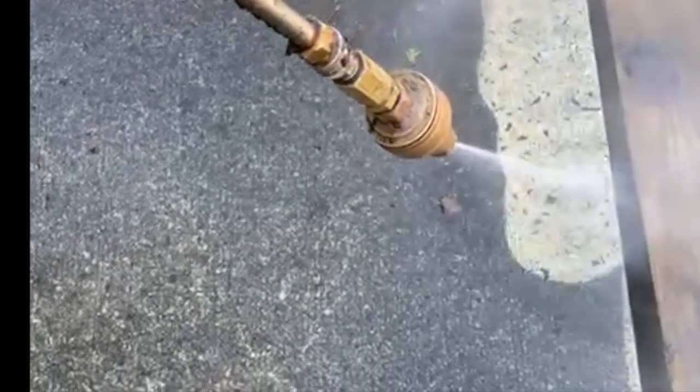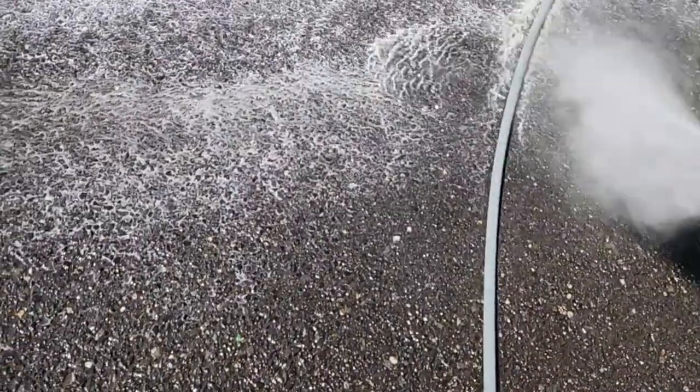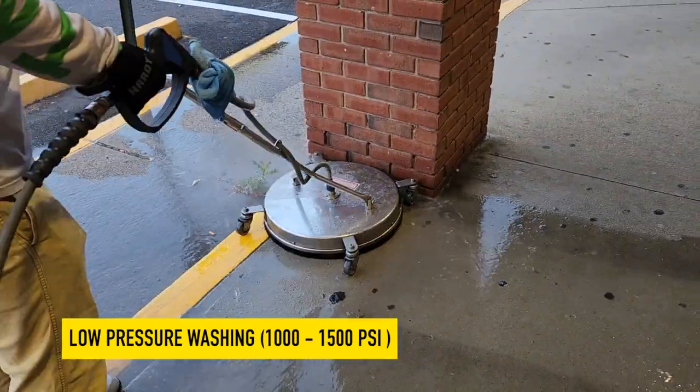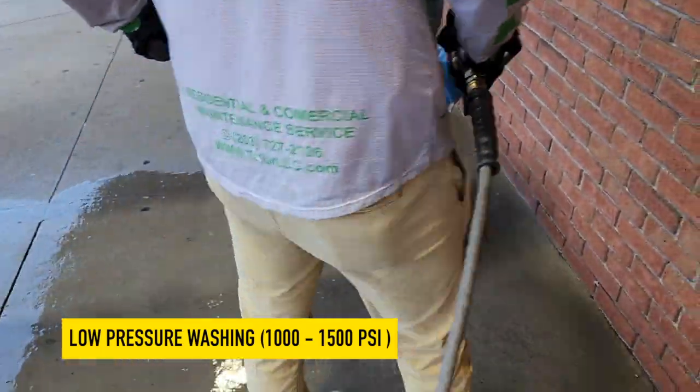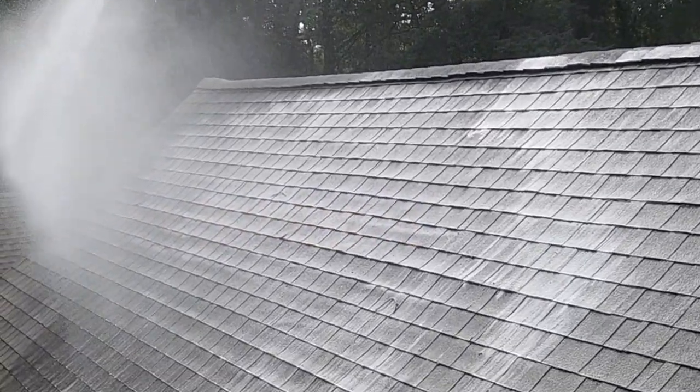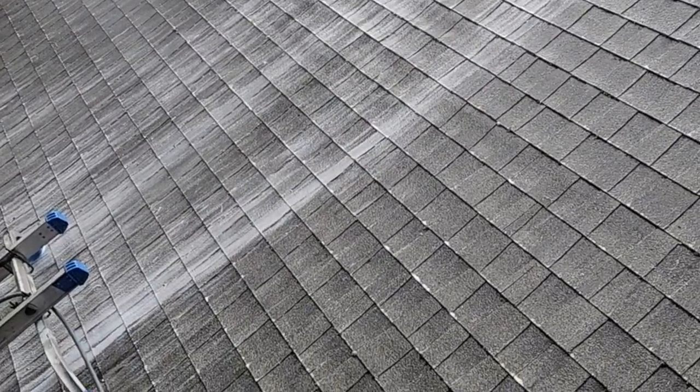To achieve optimal results, it's crucial to use the appropriate pressure level for the task at hand. Low pressure goes between 1,000 and 1,500 PSI. Suitable for washing delicate surfaces, such as wooden siding or shingles. Ideal for cleaning painted surfaces, windows, and screens. Reduces the risk of damage to fragile materials.